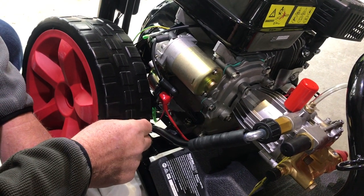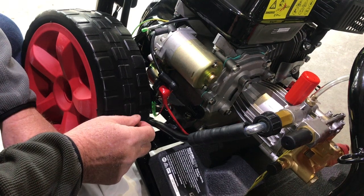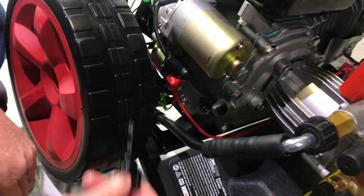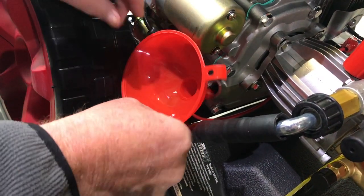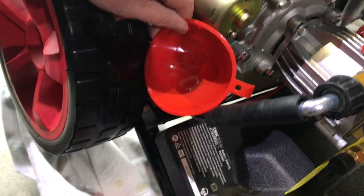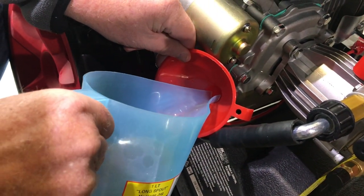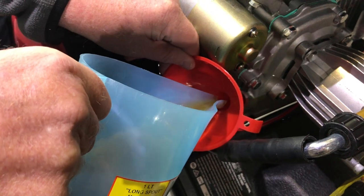We're now going to fill our crankcase up with 650ml of 10w30 engine oil. We remove our dipstick and use the funnel supplied. The machine is tilted up slightly, and we've pre-filled some oil — just finishing it off now by filling the oil in.